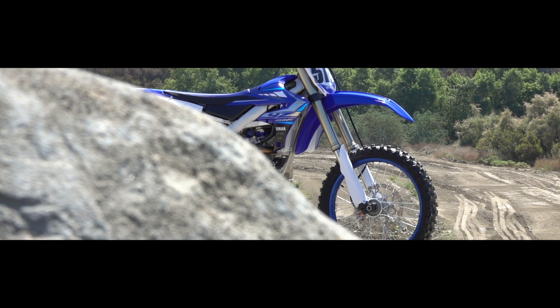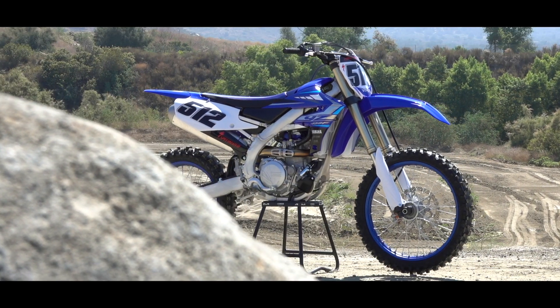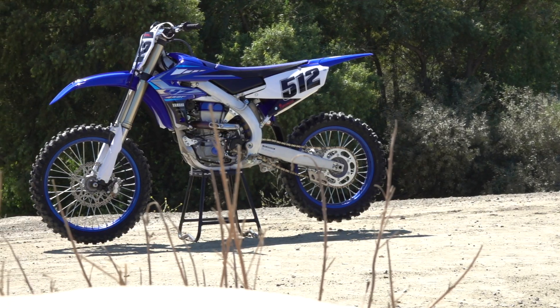Hey, this is Michael Lindsey. I'm out here for my first ride on the 2020 Yamaha YZ450F. This experience is a little different than most bike launches I do, because typically we're invited out to test them with the OEM. But in this case, the bike isn't available to media for a couple of weeks, so I went out to Shop Around Motorsports and bought this YZ450F. We just came out to try it out.